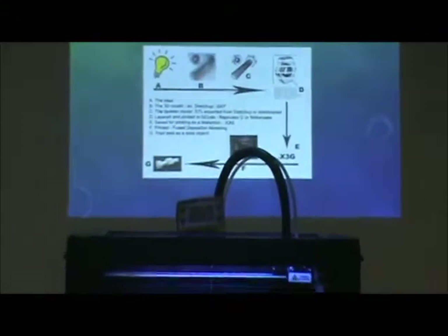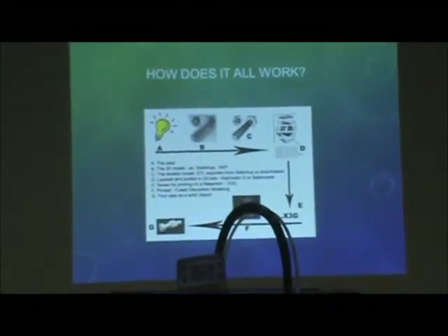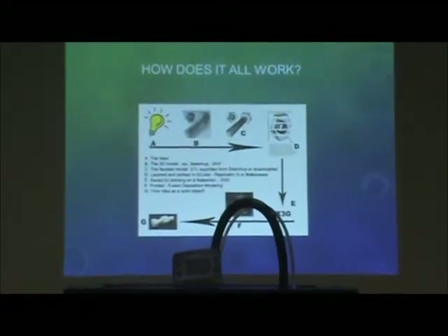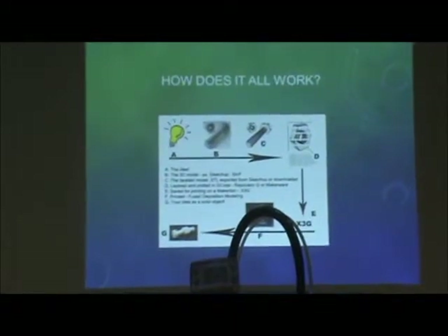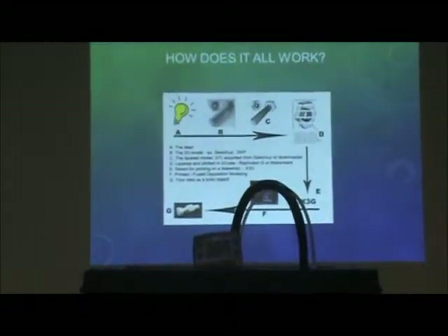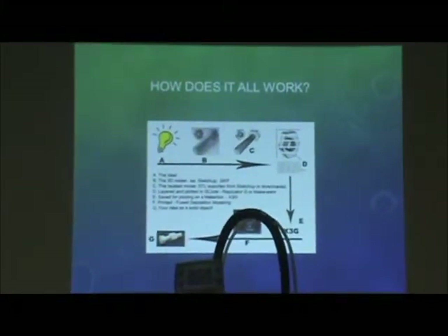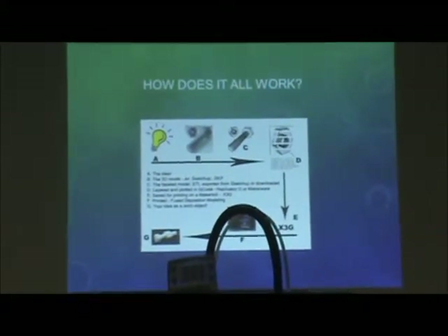How does it all work? First thing you start with is an idea — you have to have an idea to start to make something. Then you make the 3D model. You can use AutoCAD, SketchUp, SKP, all different types of programs. What we'll be using here at the library and the CAP sites is SketchUp, basically because it's free and it's the easiest to use.